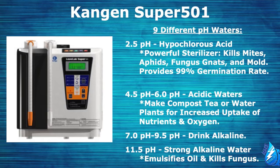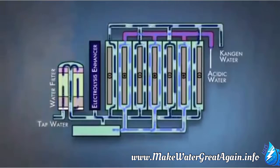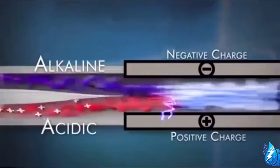We also have our 11.5 strong alkaline water. This water is so highly alkaline that it actually emulsifies with oil and kills fungus as well. To make one thing clear, the Kangen machine is not a water filter — it is a water ionizer. That means it produces water that has been electrically charged through electrolysis. You simply hook up your machine to a faucet or hose. The water first travels through a double carbon filter and then into the electrolysis chamber, where it runs over 12 medical-grade platinum solid metal plates while being struck with a high volt of electricity, splitting the water into alkaline and acidic pH water.